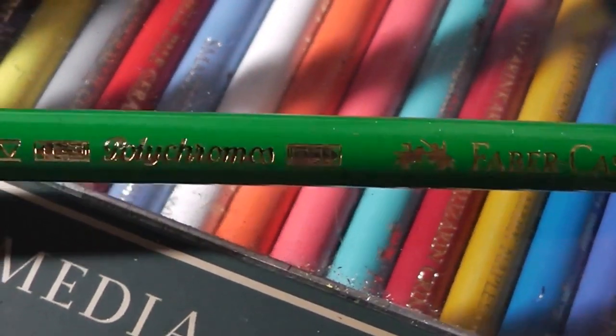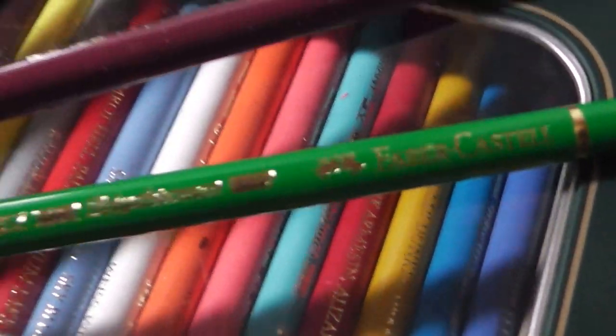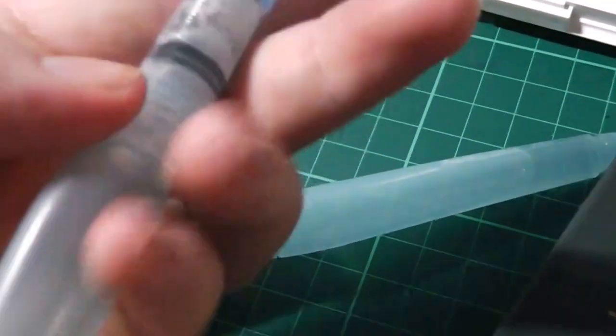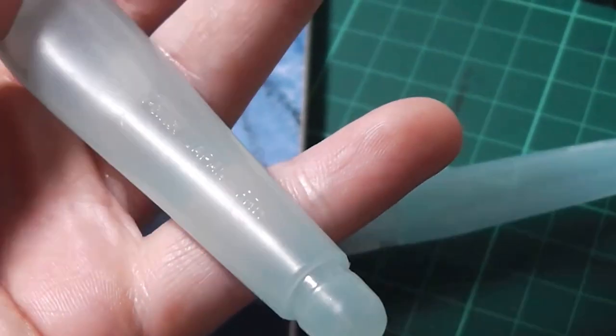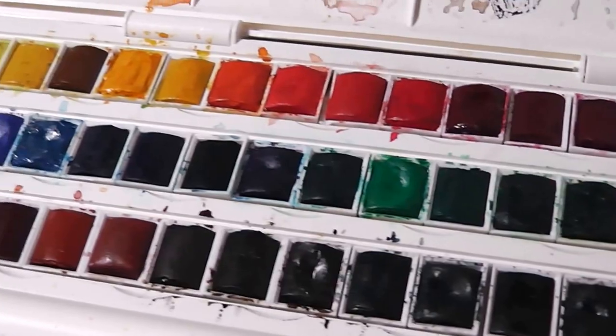I'm just looking over a few bits of the equipment before I start talking about the piece. I use Dela Rani Aquafine paper as well as my Pentel white gel markers, which are the UniSignal ones. I've got my Polychromos pencils, my Winsor and Newton Cotman half pan palette, and my Pentel aqua brushes as well as various other watercolour brushes that I had lying around.